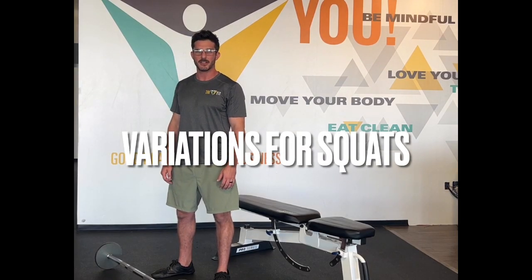My name is Steven Simprano. I'm the head coach here at Tri-Fit Wellness and today I'm going to go over some variations for squats that we use here in the gym.